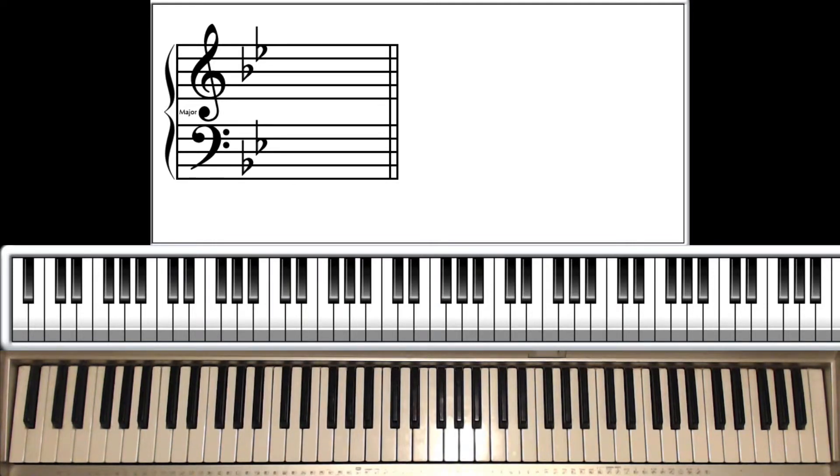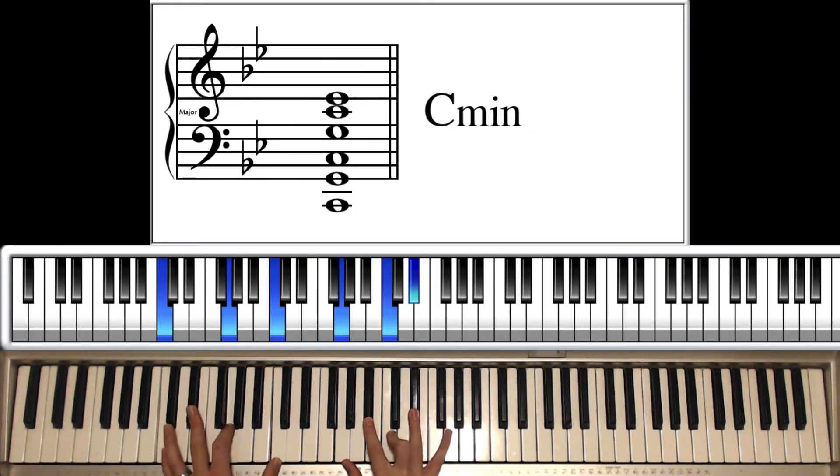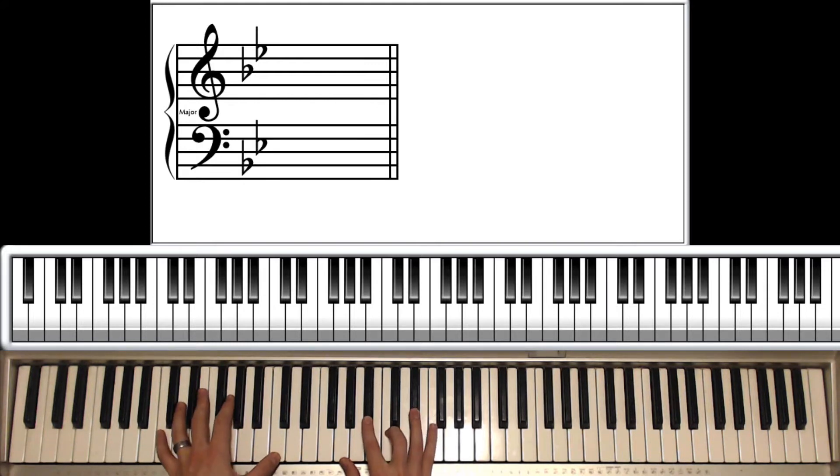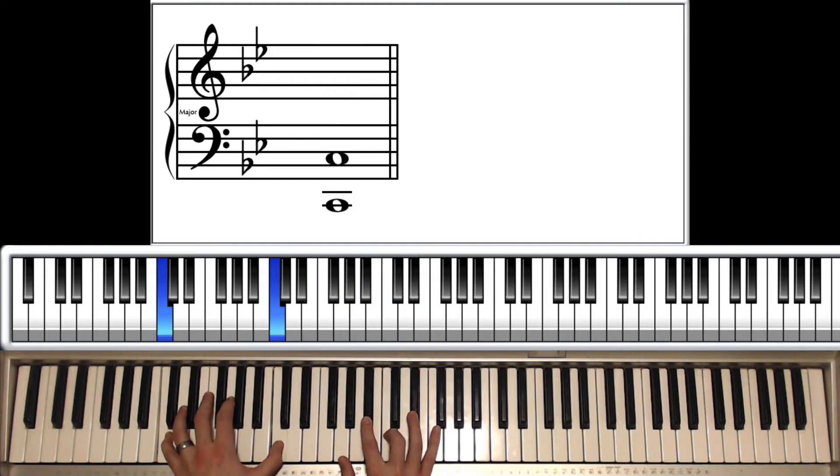Four total times, plus that one little harmony thing. Then you go into the chorus for four times — same melody, same chord progression. Once you get to the bridge, right after the chorus, it's going to play that same progression one time.